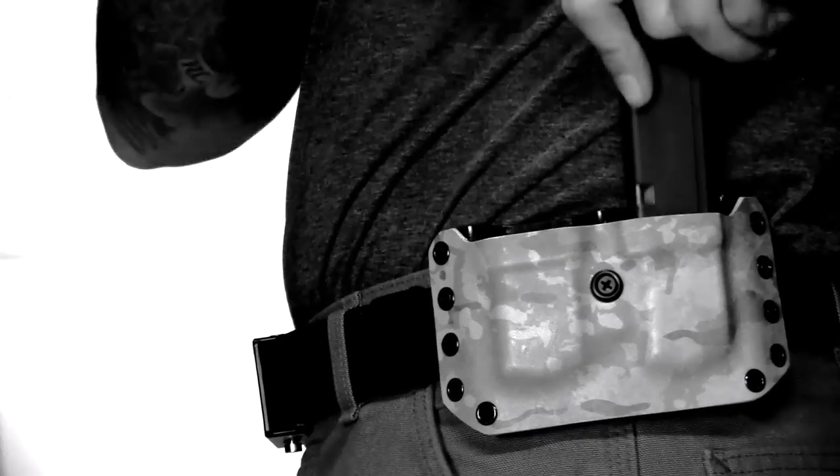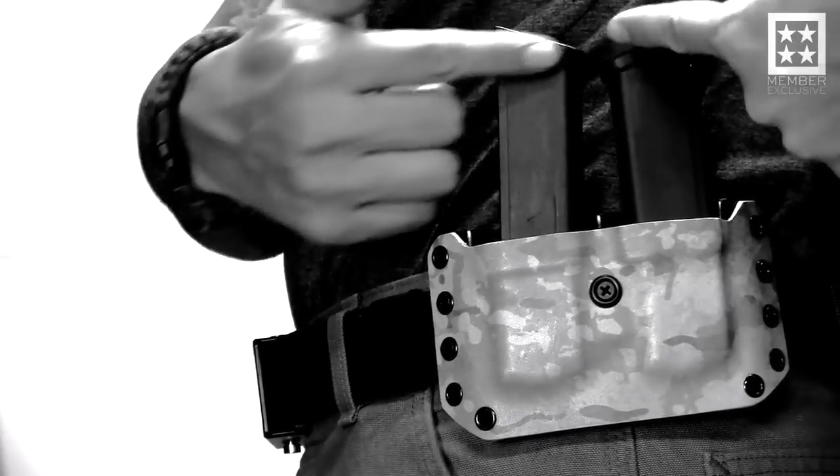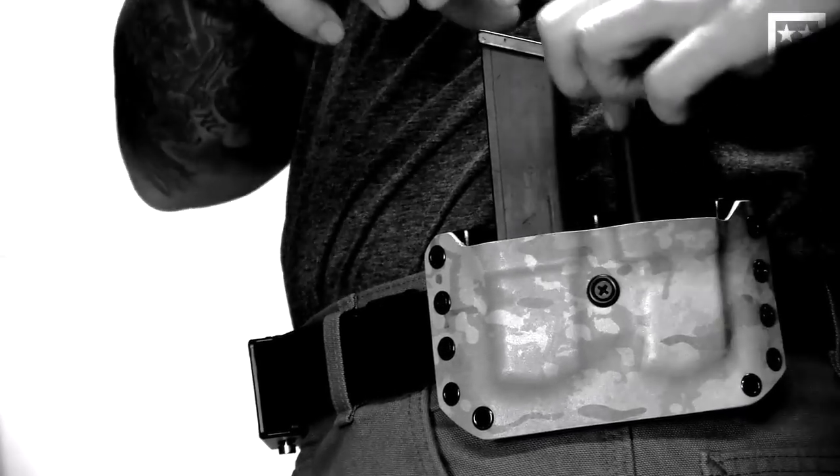The two biggest mistakes I see are: one, people are trying to reload their pistol while they're looking at their shoelaces, which doesn't really do us any good. And also, they don't have their magazines oriented in a way that is conducive to getting a reload done correctly. What I mean by that is sometimes they have rounds facing to the rear, sometimes rounds are facing forward, so they get up here and have to jumble them around. There are some really simple ways to take care of that and just have a nice consistent reload.